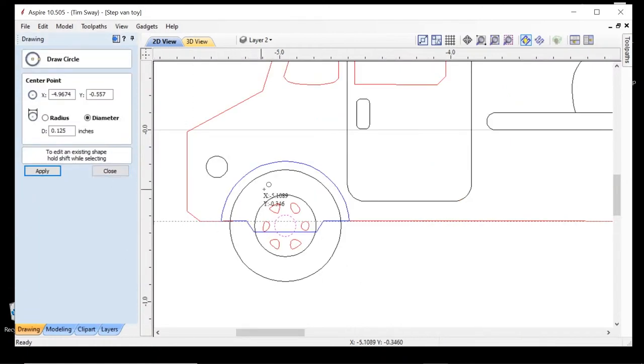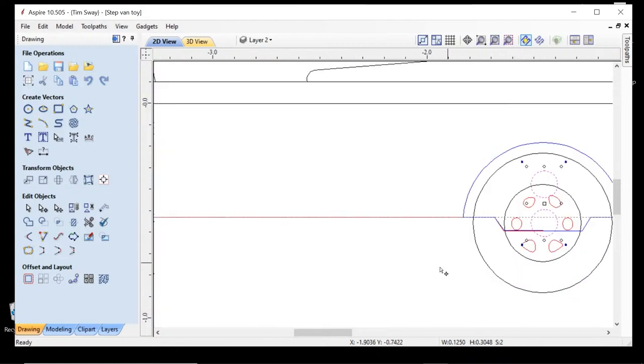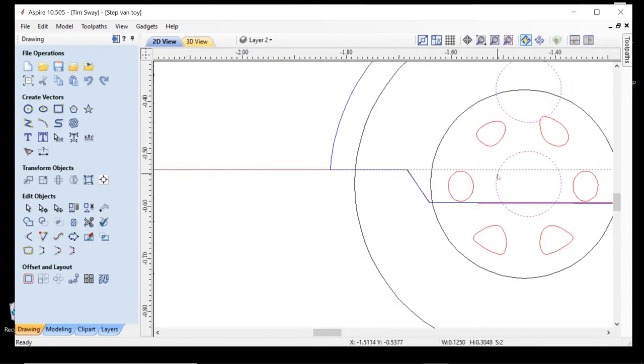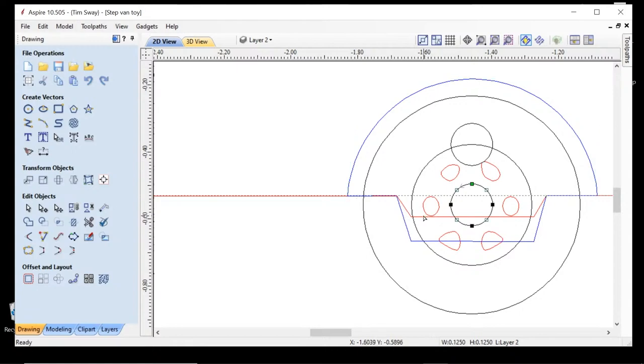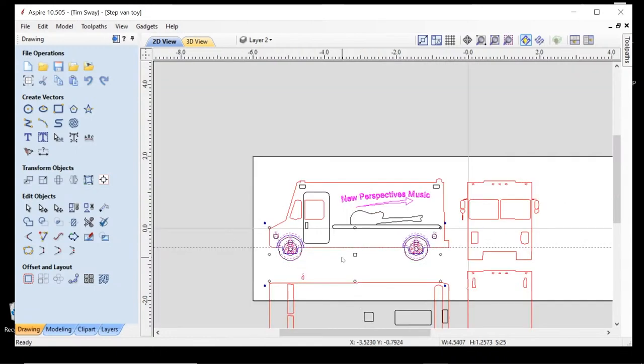I plan on cutting all of this with eighth inch end mills and ball noses, and I also bought eighth inch steel rods at the home store to use as axles. I want to make the hole just a little bit bigger than that eighth inch so the axle can spin freely. Here I'm figuring out how to get the hole size exactly where I want it. I ended up making them a little bit larger in the end. Once that was figured out, I made copies of the wheels, moved them off to the side for later, and got back to work on the truck.